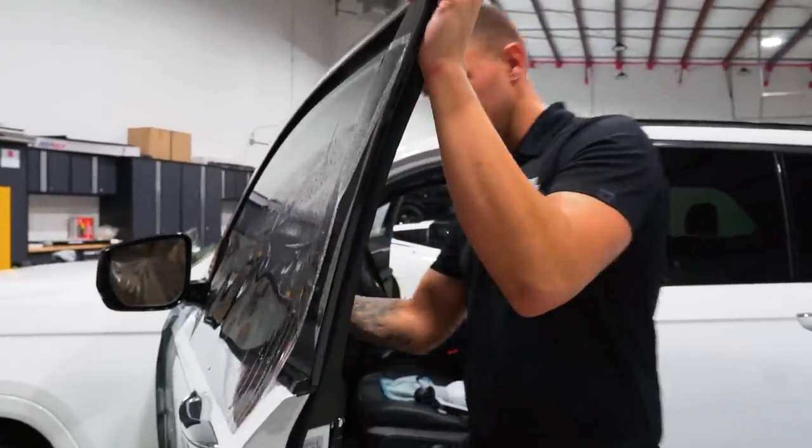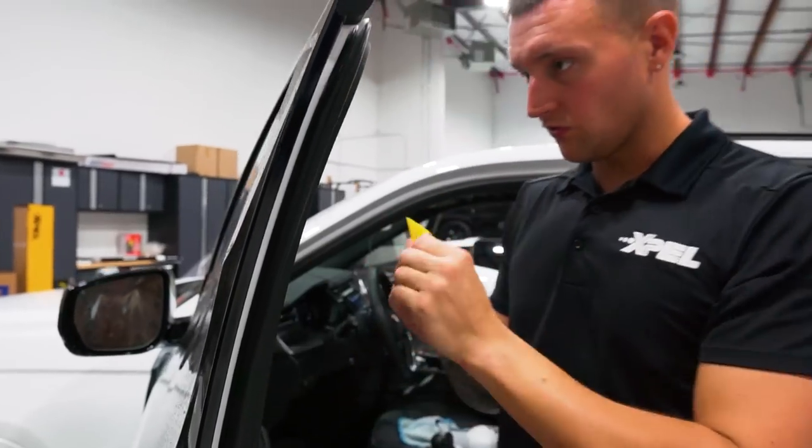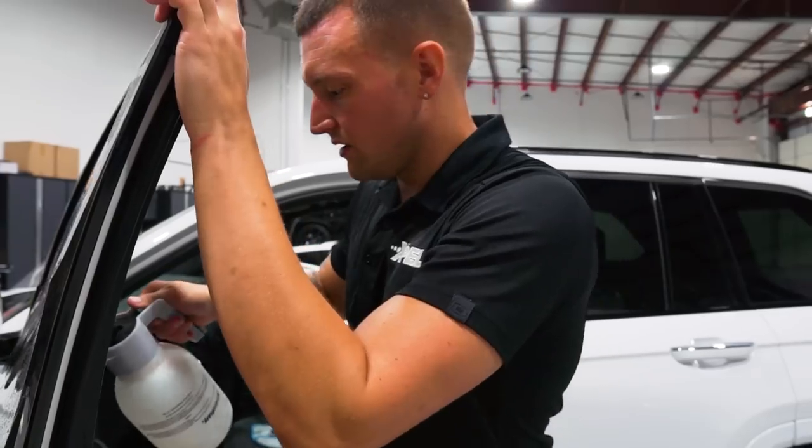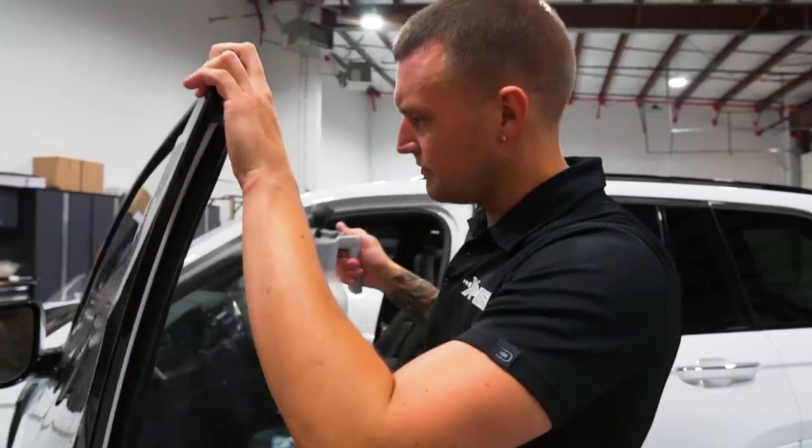After I do this window we'll do a quick demo on the sunroof - how I install it. I shrink it from the inside so I don't shrink it on the outside with the pre-cuts. And then that'll probably be it for this day in the life.